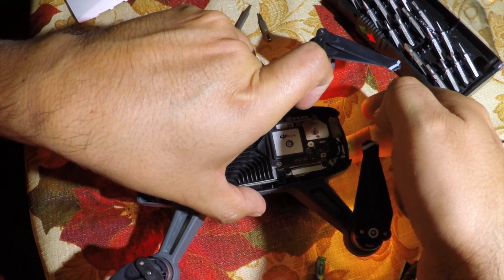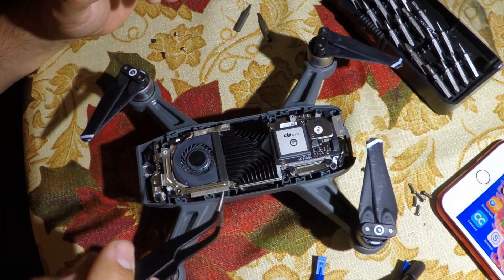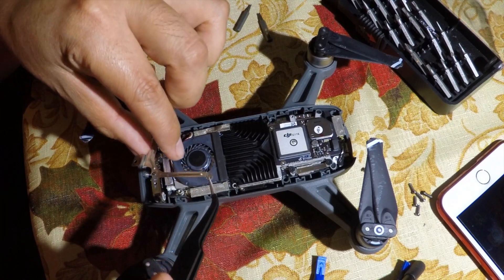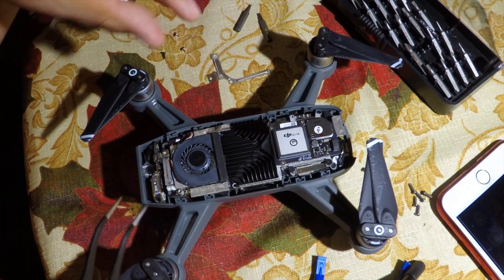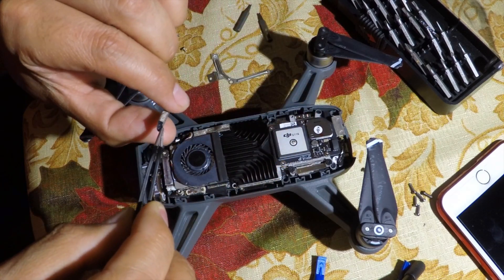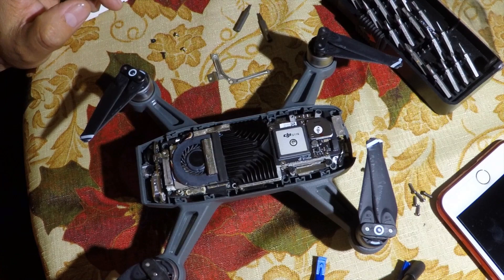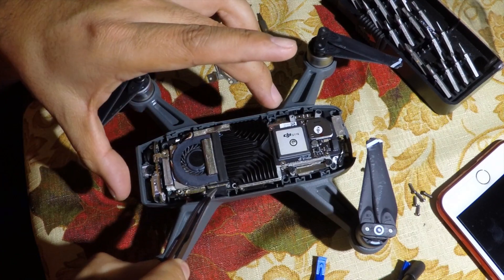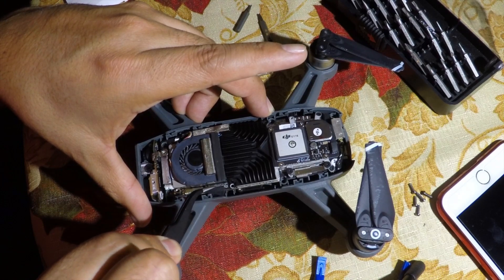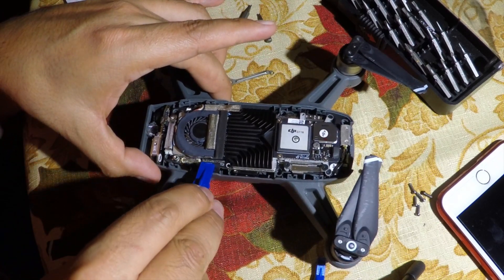Let me show you how to fix this problem. First you need to turn off the DJI Spark. There are some videos on how to remove the plastic cover. First remove the four screws to remove the metal plate. Then there is an EMI gasket — a conductive sponge — covering the connectors for the flexible cables. The one we're interested in is the one with the black plastic or cloth cover. In my case, this is the one that got loose when the DJI Spark crashed.